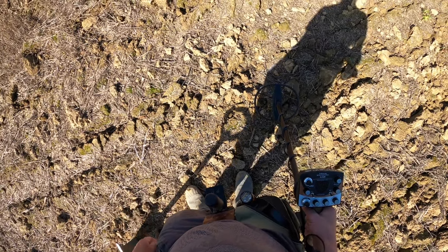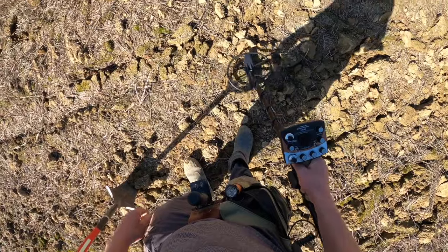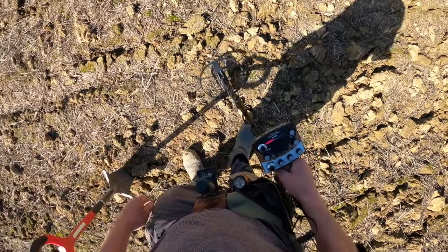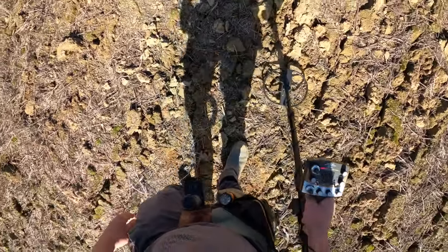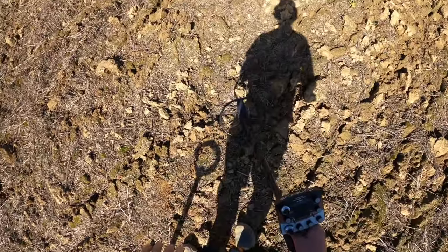I've explained about these before — inverted phase signals. Because there's a lot of coke and mineralized rock in this field. That's what they look like and sound like. You can't isolate those signals. So that is inverted phase signals out in the field, instead of me boring everyone outside my flat in the middle of London.